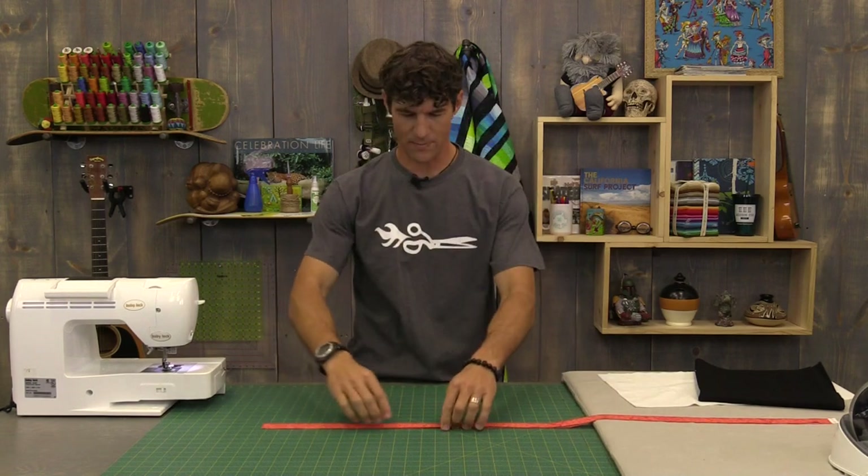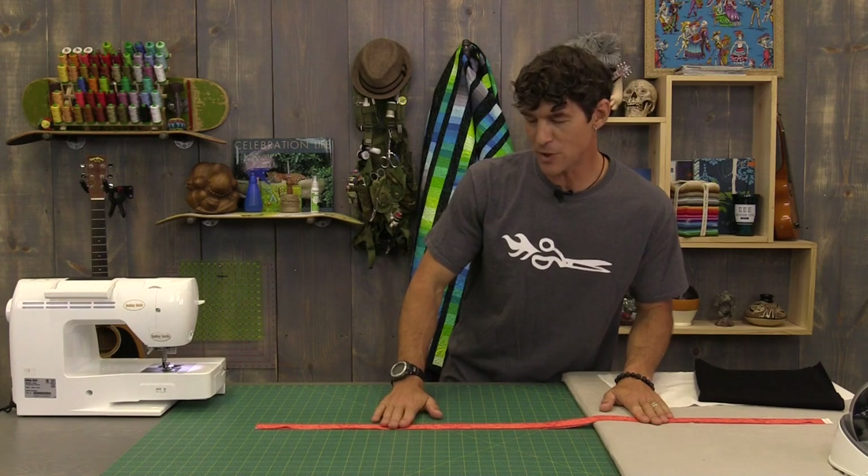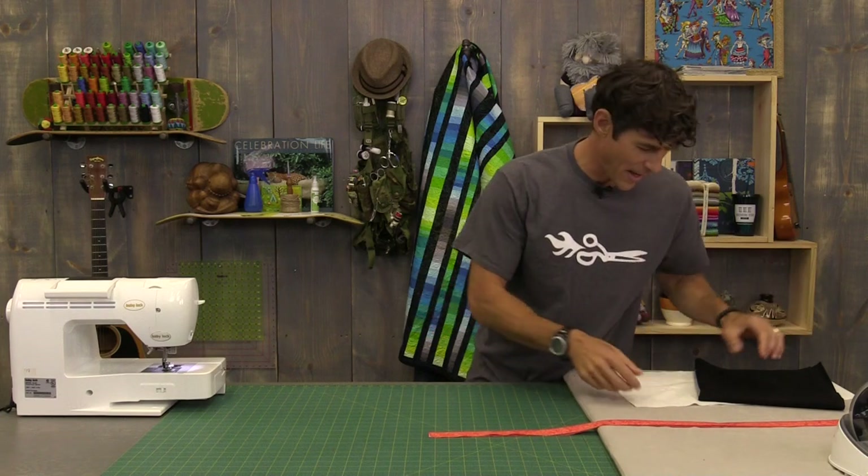Step one is to take that trim fabric and cut it into a two inch strip, two inches wide. Then press it with the right sides out so it's now an inch wide by the width of the fabric. Everything is staying the width of the fabric right now - I'm going to teach you how to trim it all down because not all fabrics are the same length. So step one is getting our trim ready: the two inch piece ironed right sides out.